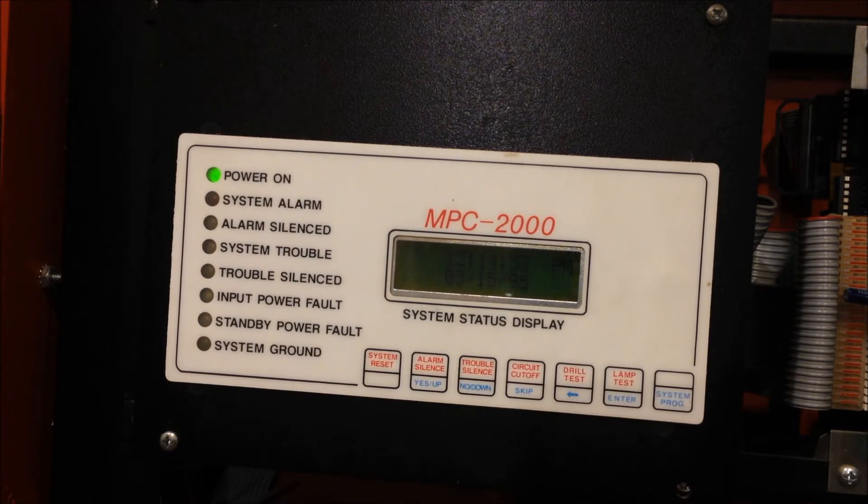The system has one addressable card. I only have one point wired in right now, so everything I activate today is going to show up on the screen as pull station number one on module 1.1 — module 1 referring to the loop that it's on, not the actual physical module behind the pull station. Pull stations being mentioned, that's a good segue into the devices we have installed on the mini board today that will allow us to test the system out, so let's go ahead and take a look.